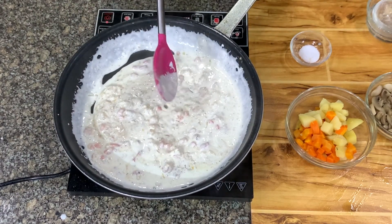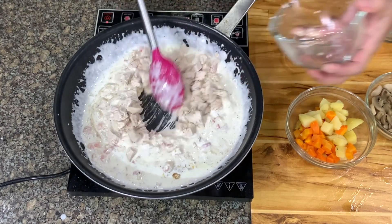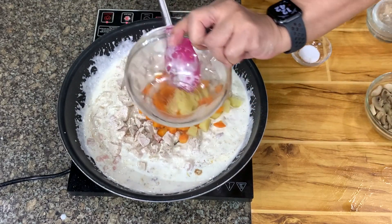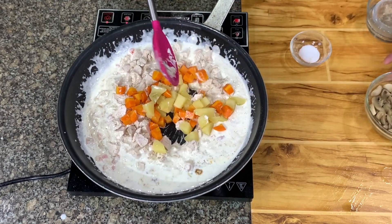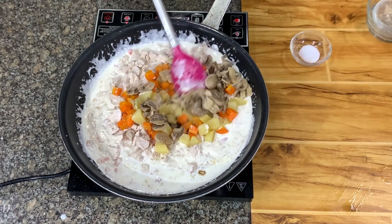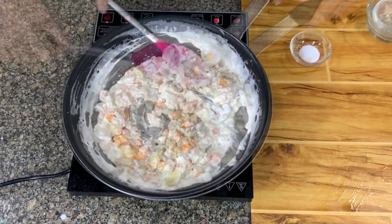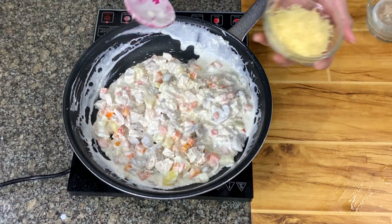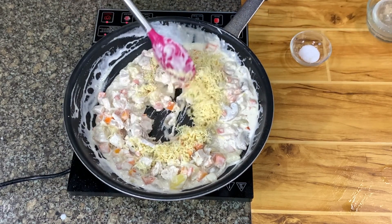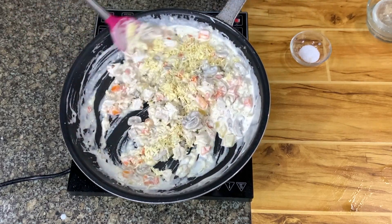Once this boils, we're going to add the chicken. Then you have the carrots and the potatoes. You have mushrooms — this mushroom is from the can. Mix this well. And then we have cheese. You can cube the cheese, or grate it — that's alright too.